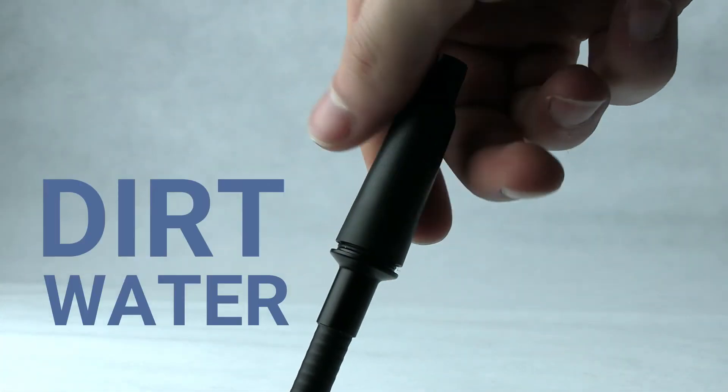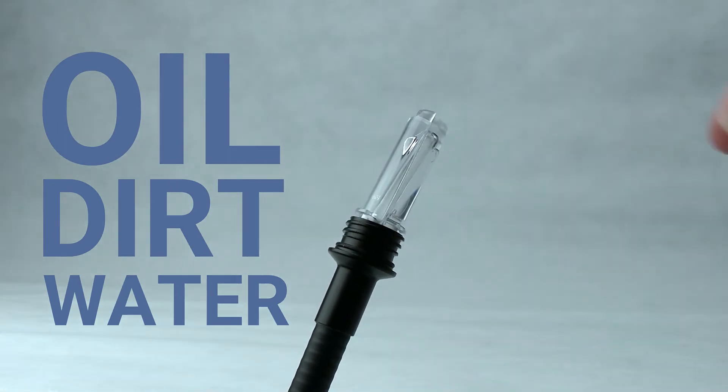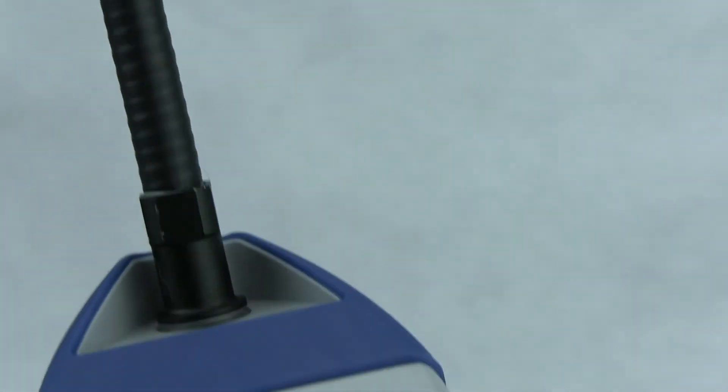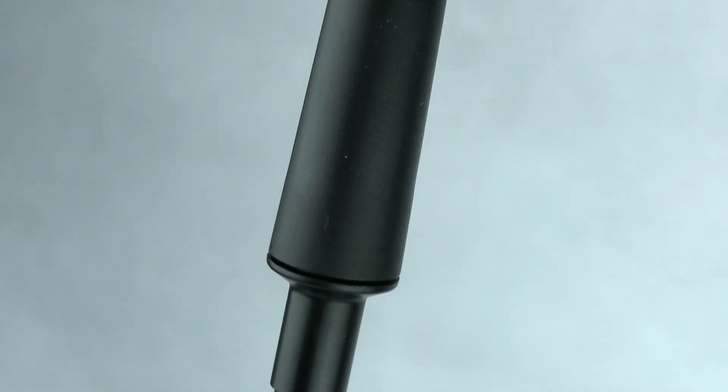Everyone knows that water, dirt, and oil can cause problems for your leak detector. DTEC 3's easy-to-replace hydrophobic filter keeps out unwanted contaminants to ensure your sensor stays clean.